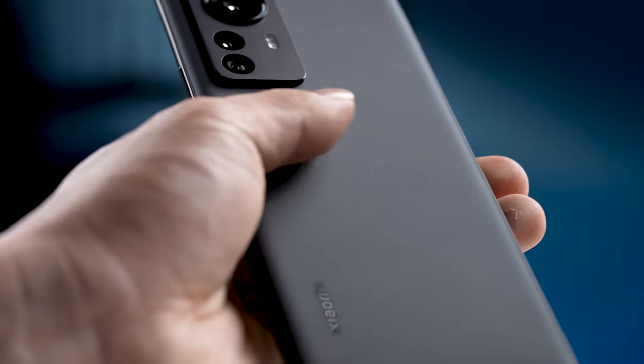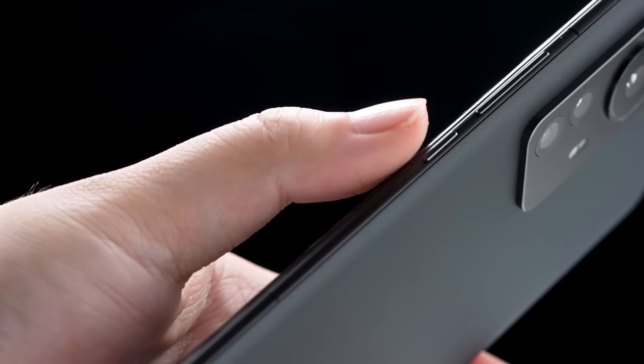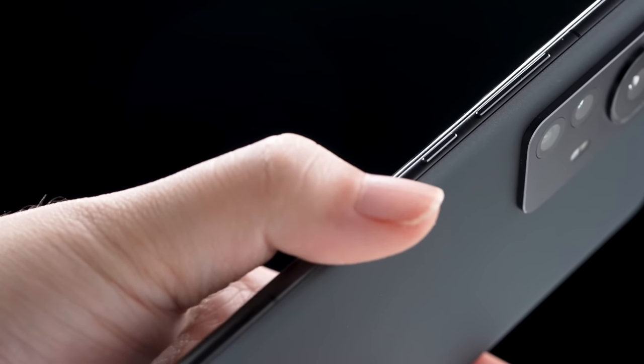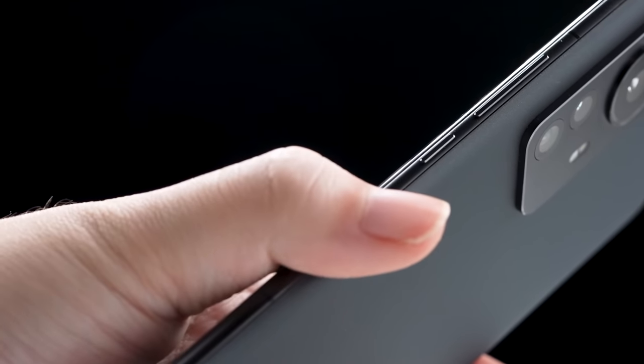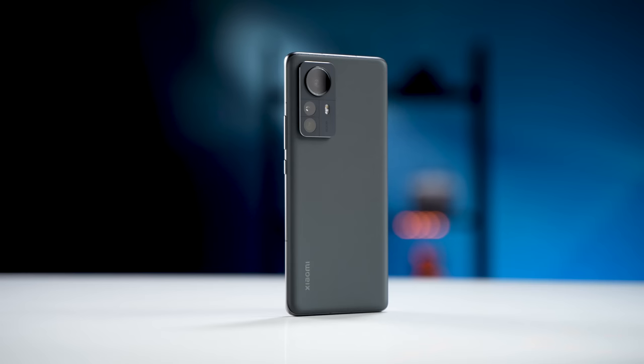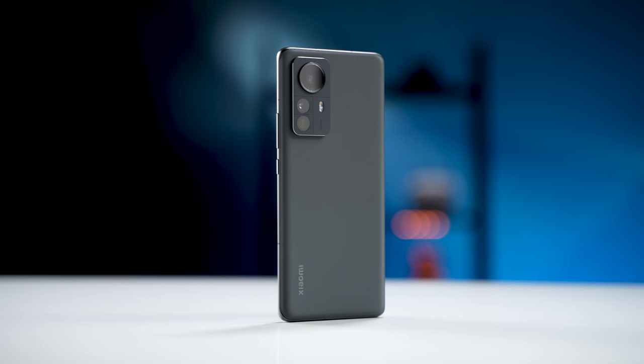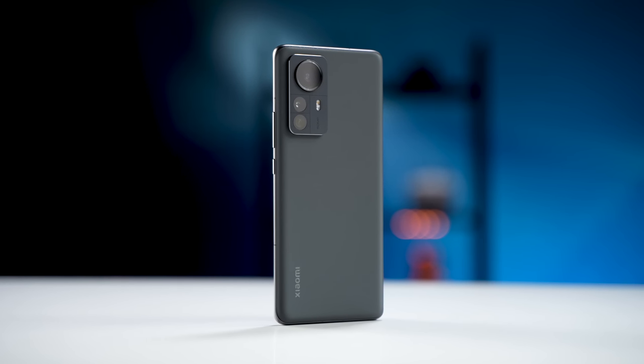The material on the back is glass with a matte finish, so you won't find any fingerprints on it at all. The build quality of the Mi 12 Pro is just nice. The transition from glass to aluminum and then aluminum to another piece of glass is really smooth — you can barely feel the gap on your finger. It's kind of like holding a soap. Overall, the design does feel like a premium, flagship-level device.